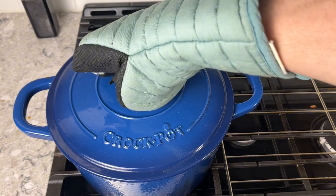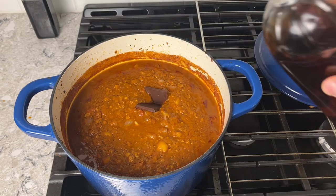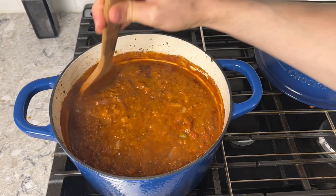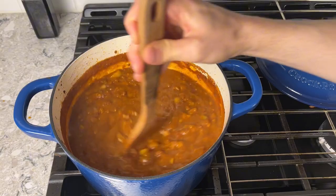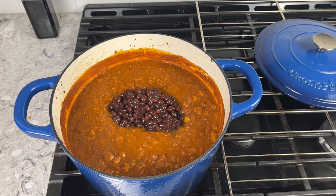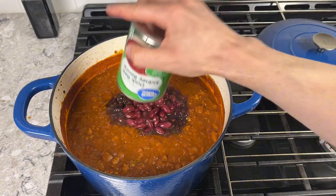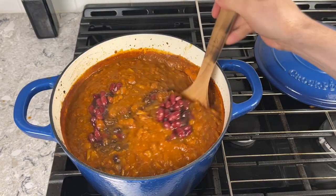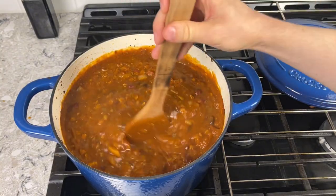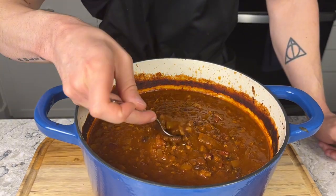90 minutes later, take your crock pot out of the oven and remove the lid. You should see quite a bit of liquid still in there — that's expected. Go in with two squares of chocolate (I changed my mind and doubled it, since with how much is in the pot I don't think one square makes a difference), then two tablespoons of apple cider vinegar. Drain your black beans and add those, but do not drain the kidney beans — that bean liquid provides consistency and thickens things up, which is exactly what I'm looking for. Stir everything to combine.